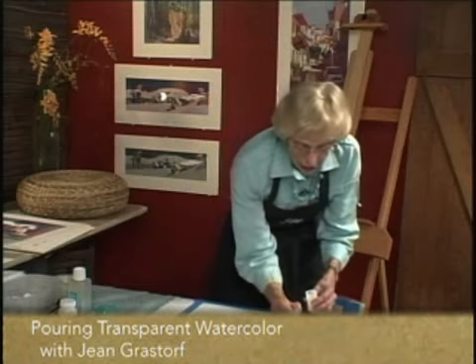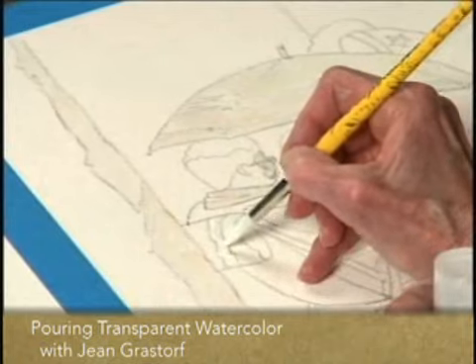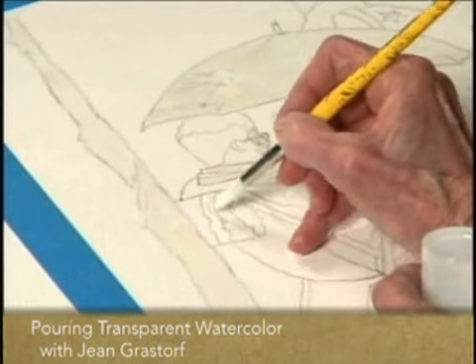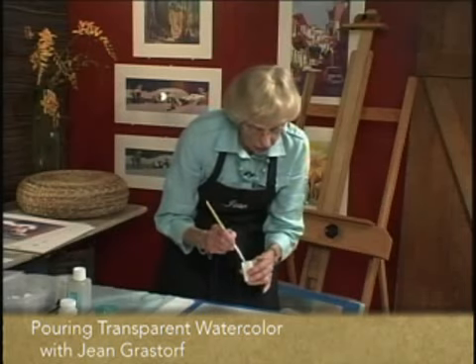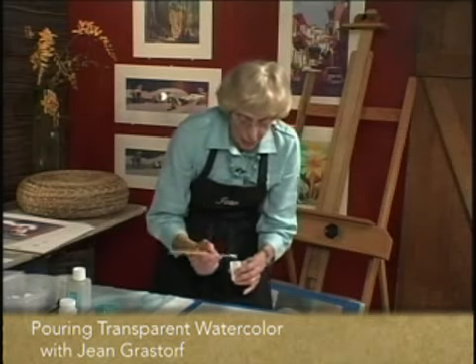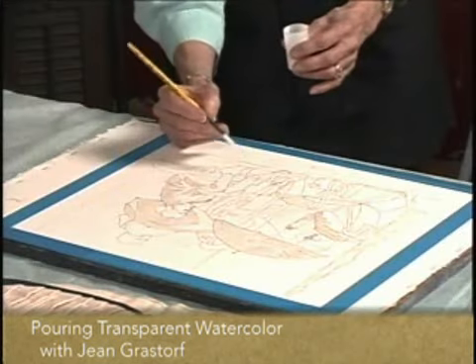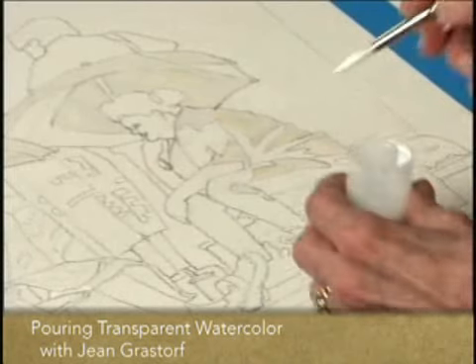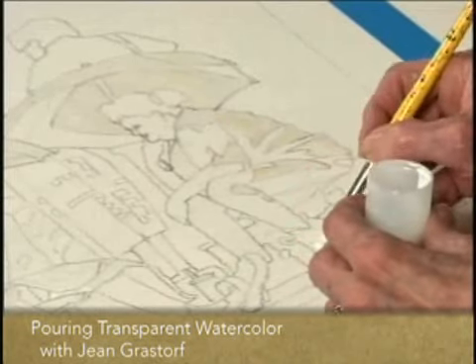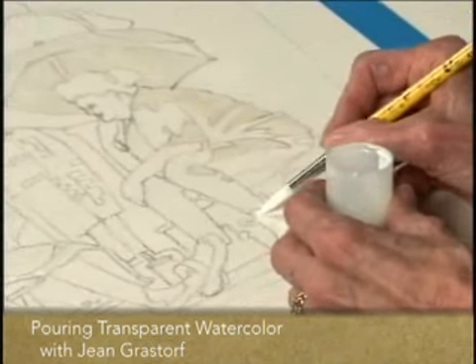Anything I want to save from the first pour, I'm going to mask it out. I've gotten this gal pretty well covered. This lady sitting here has two sneakers — white sneakers — but I'm only going to cover one of those because the other one is in shadow. You want to make sure that mask is nice and fluid.